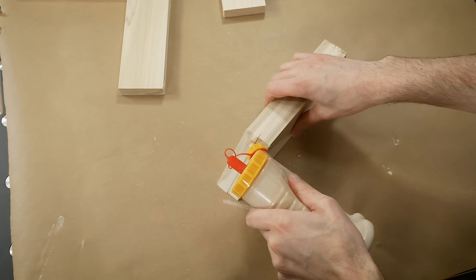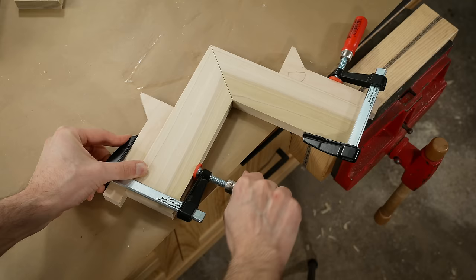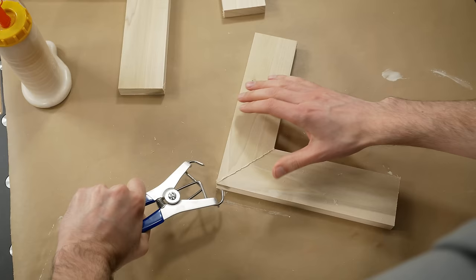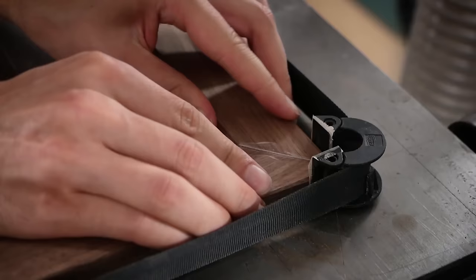Gluing miters can be a pain if you're not set up for success. Collins miter clamps are great if you can hide the indentations that they make, but 45 degree clamping cauls will call your name if the Collins clamps are too crass. Both of these solutions will work if making a complete frame, but I also love band clamps for frames too, though they do take some practice.